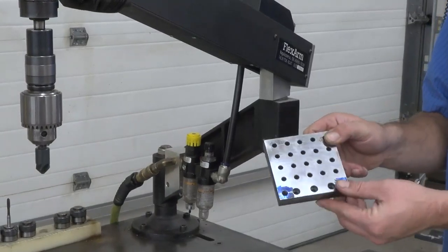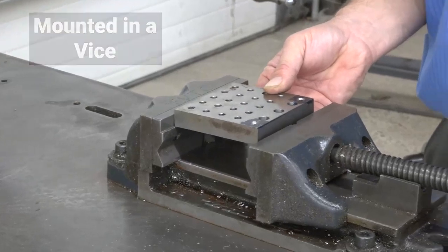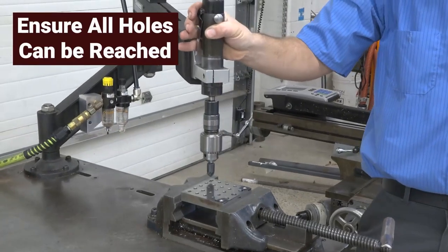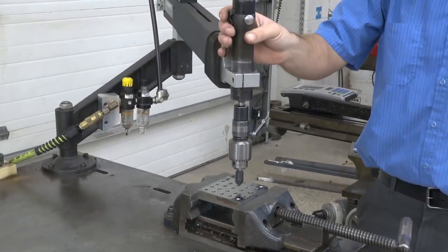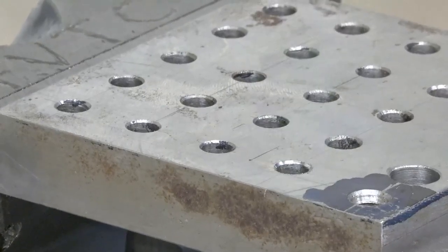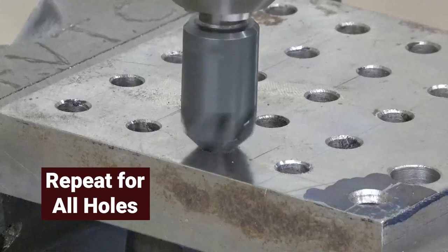The part that is being worked on needs to be mounted. It can either be clamped to the table or mounted in a vise. In this example, a vise will be used. When mounting the part, the operator should be able to reach all the holes. With the countersink mounted in the FlexArm, bring the head down to the part and align the countersink in the hole. Press the throttle lever to rotate the spindle and apply slight down pressure. Repeat this procedure for all the holes that need to be countersunk.